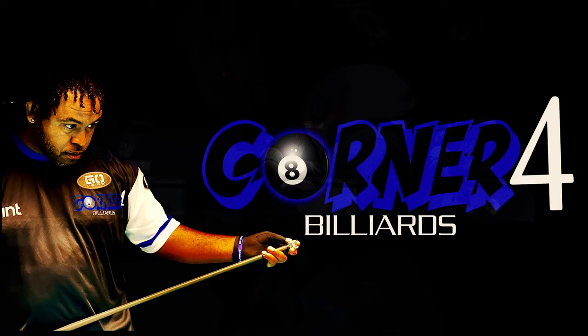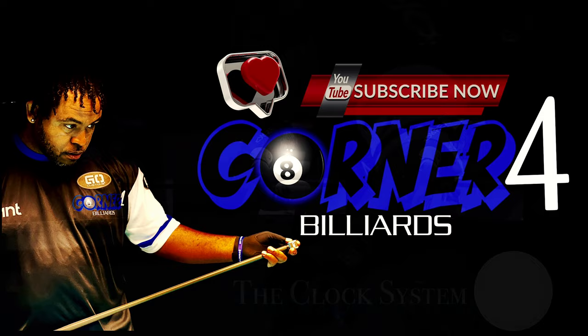Hello everybody, welcome to Corner 4 Billiards, a place where you can grow as pool players. If this is your first time here, please consider giving a like, a subscribe, and let's get into today's topic.